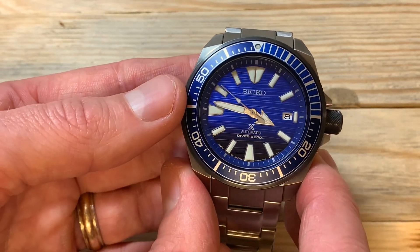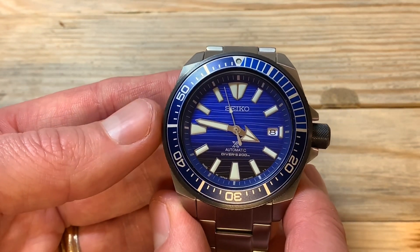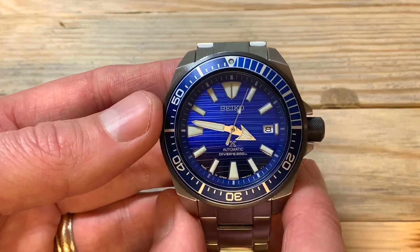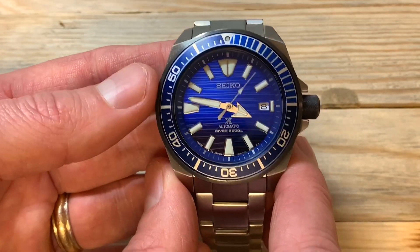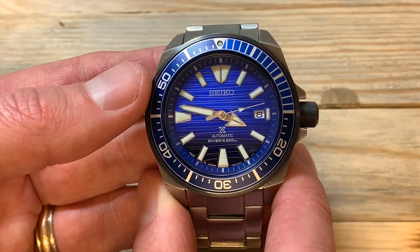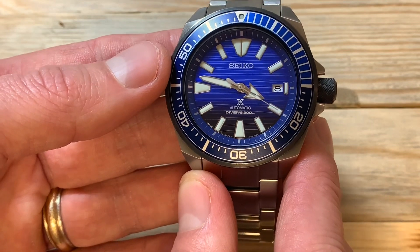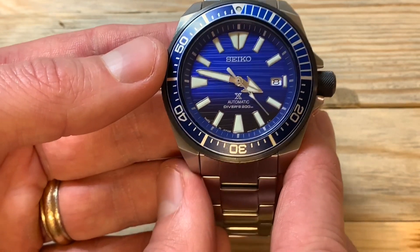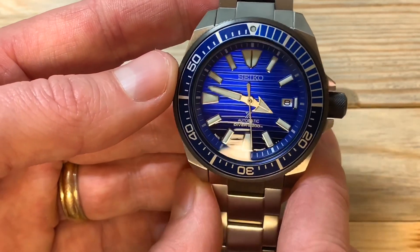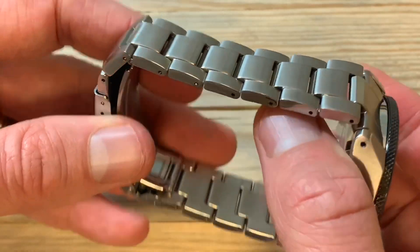The movement is a 4R35, with date only at the three o'clock position. It hacks and hand-winds. Seiko advertises a 41-hour power reserve, and having let the watch sit for a couple of days and found it still running, I'd say that 41-hour power reserve figure is very accurate.